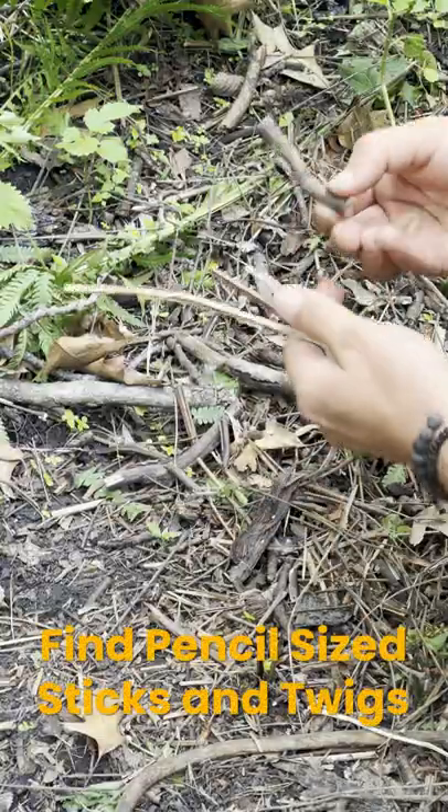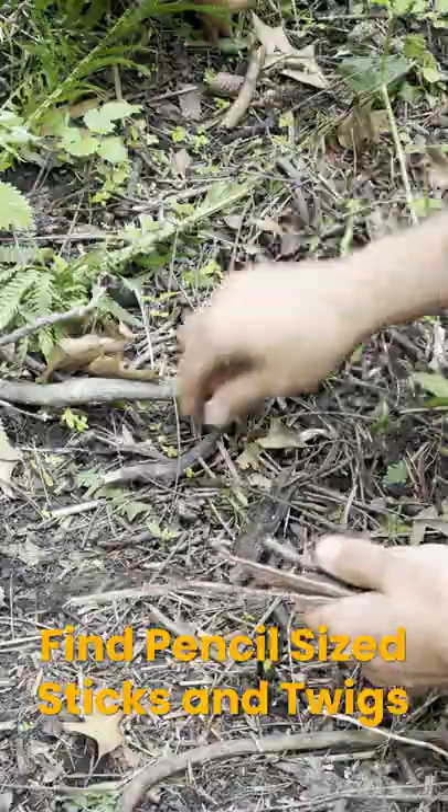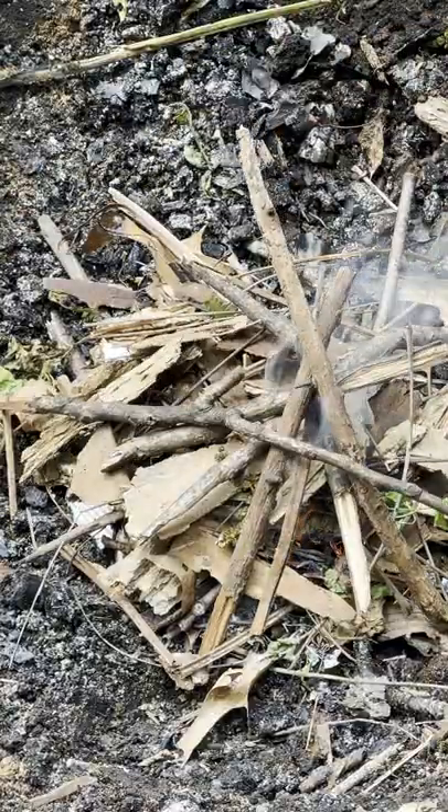Next, we want to look for little twigs that are about the size of a pencil or even smaller. We're going to stack those up over our tinder and start to build up some coals.